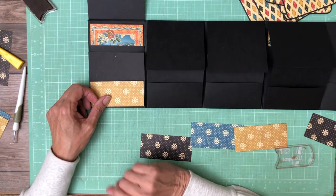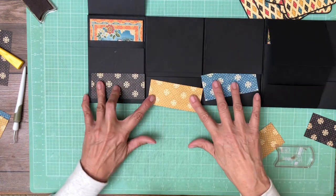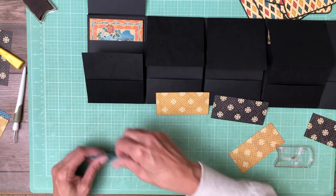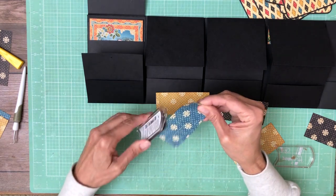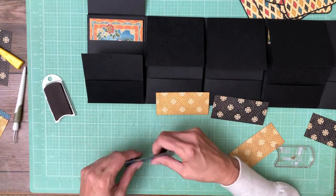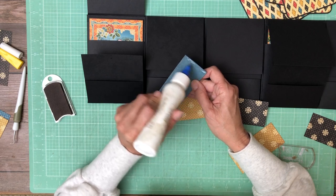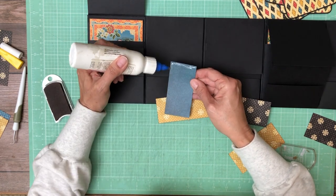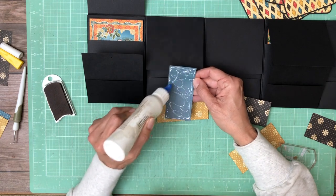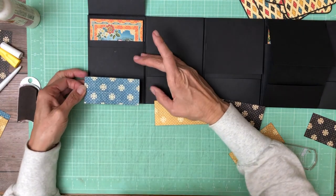I've decided blue goes first, then yellow, then black — the two darker colors on either side of yellow. You could do whatever you want, but that's my decision. It's nice not to have to do a hinge for a change.